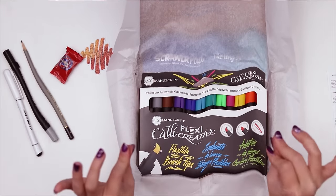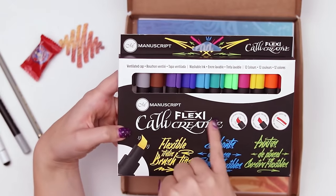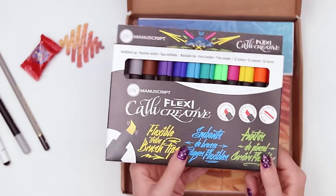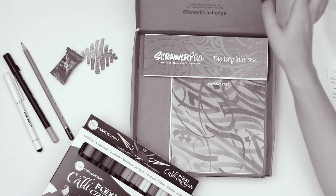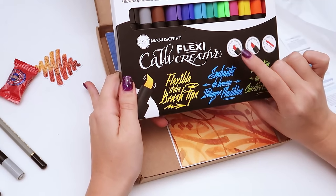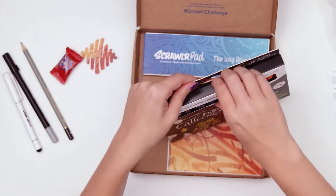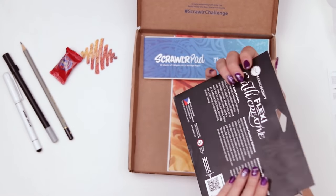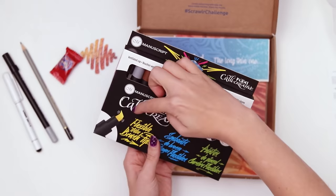And now for the rainbow — this is the Manuscript Califlexi Creative flexible italic brush tips. It has a ventilated cap, washable ink, and 12 colors. It has a chisel nib that's also flexible, so it's almost like a brush chisel. That's very interesting to me. It looks like it's used by a lot of calligraphy artists — or lettering artists, I guess that's what they're called. The Califlexi Creative markers — so you're supposed to read it that way.